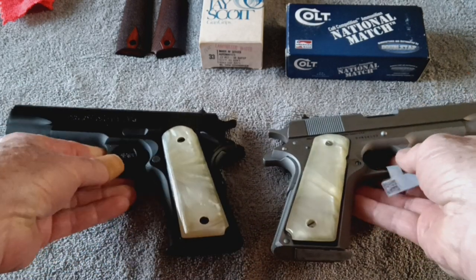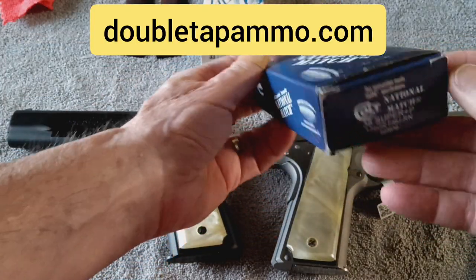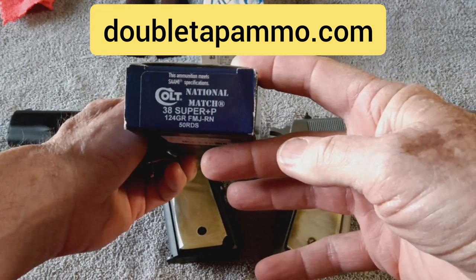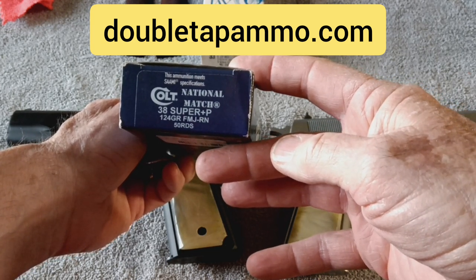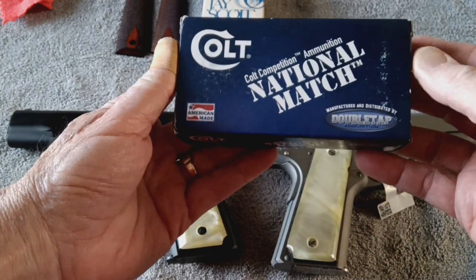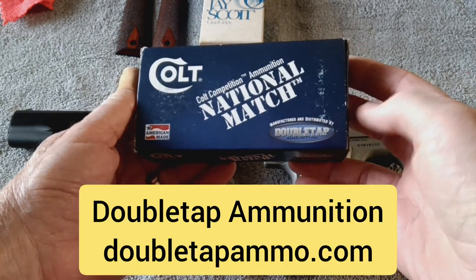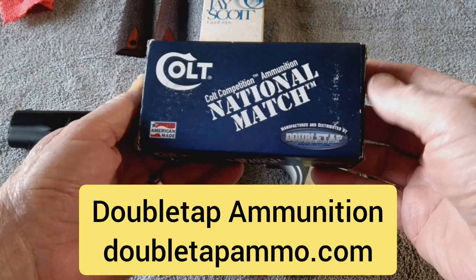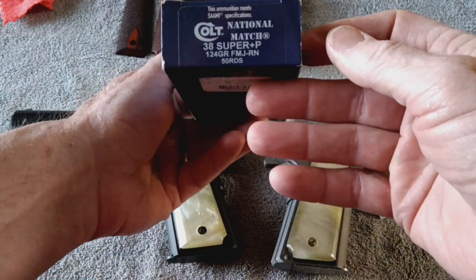While I've got y'all in this video, I was at a gun show this weekend in Texas and I found some .38 Super. There's a look at the end label on the box — I had never seen this ammo before. Colt National Match .38 Super Plus P, 124 grain, conventional full metal jacket — not hollow points. I was intrigued because it's made by a company called Double Tap, and I did go to their website. They make a variety of calibers that are all apparently Colt-approved ammunition.